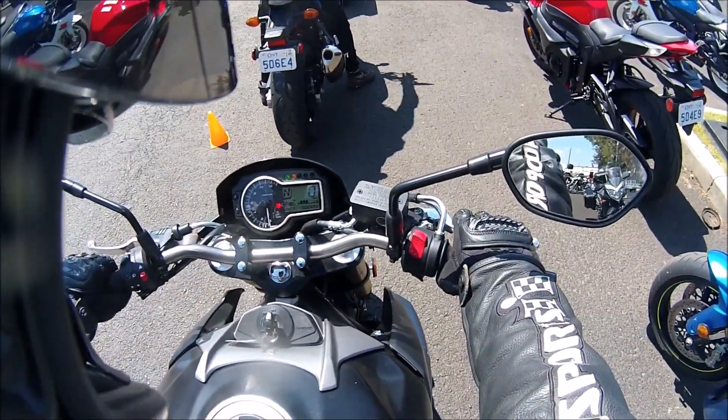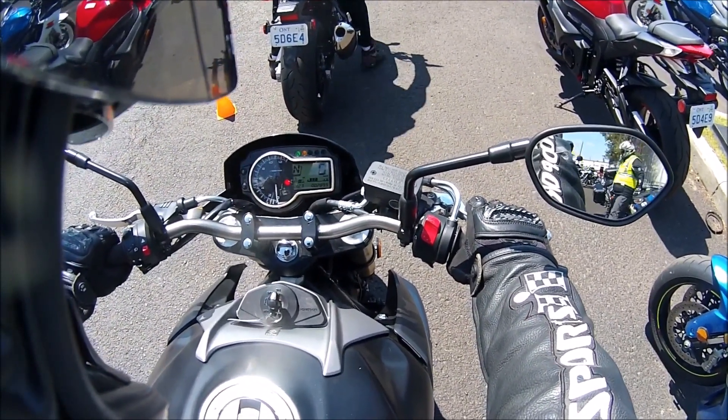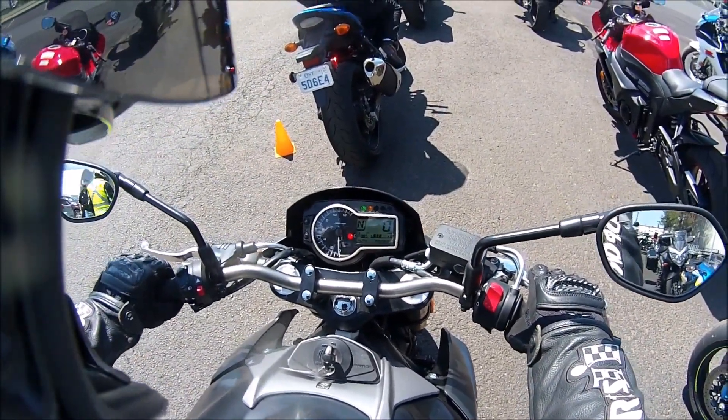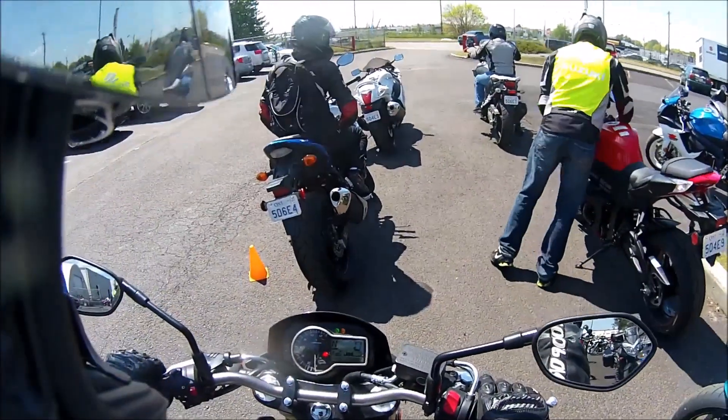So what have we got for toys here? We have gear indicator, fuel gauge, speedo, tach, temperature, time, and odometer. This is the ABS model by the way — I believe the other one up front isn't an ABS model.